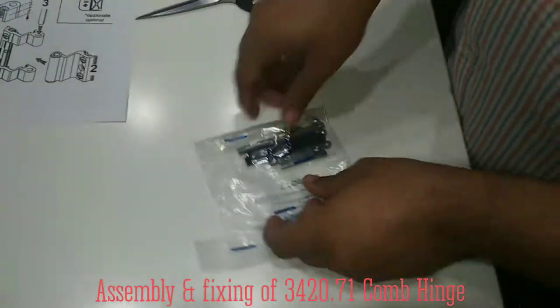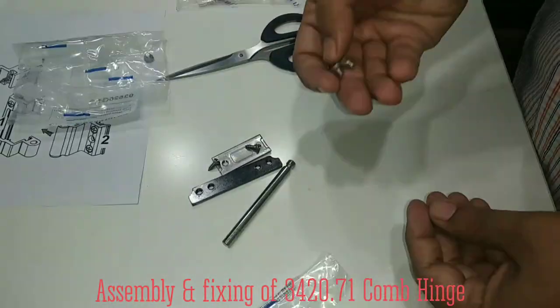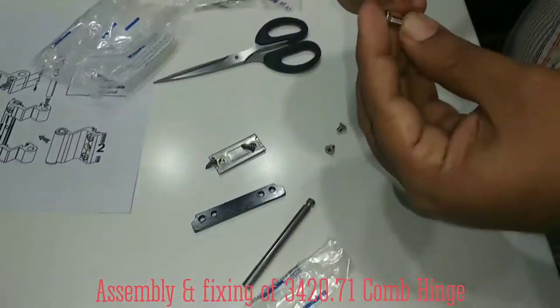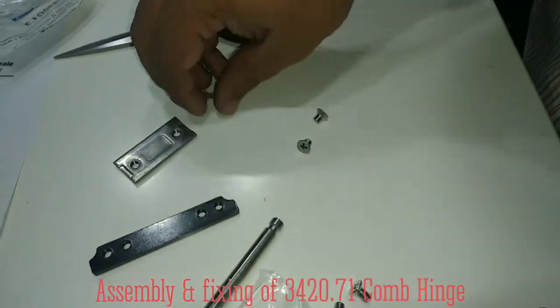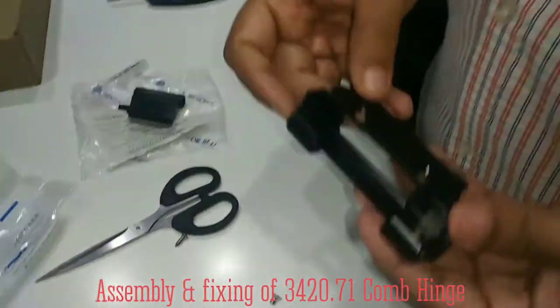Look at this first pack. You will find these two small screws, and a big screw, two longer screws, and two this type of screws — and this one and this one. This unit here we have to fix with this.